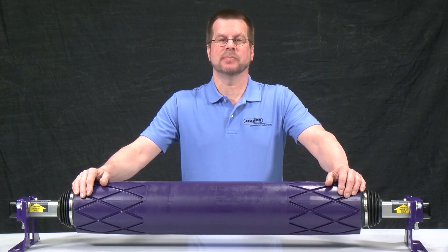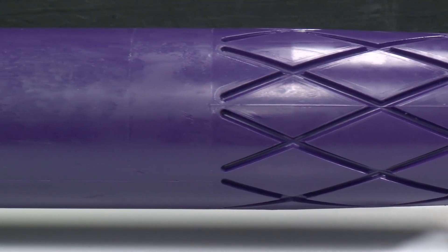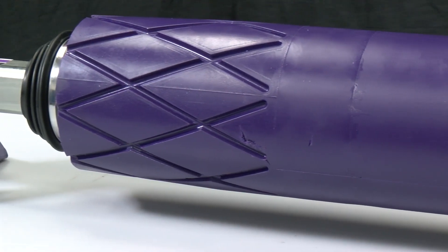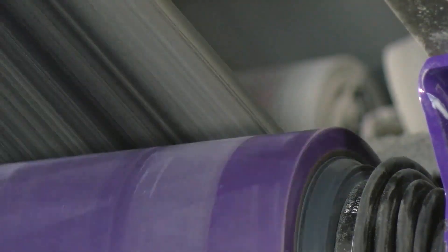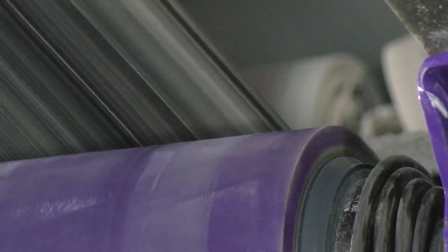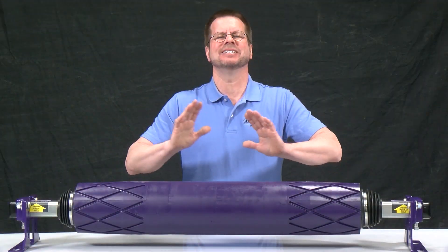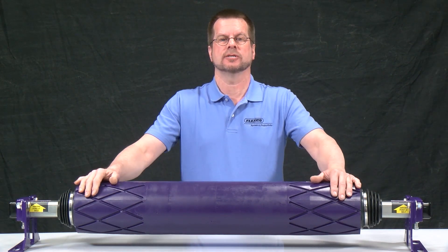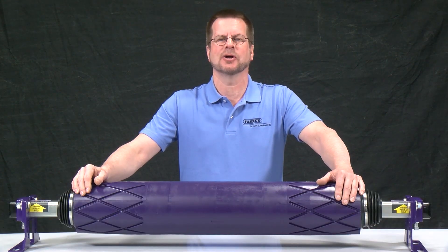The PTEZ belt trainer provides Flexco yet another high-performance tracking idler at a great price. Using our unique pivot and tilt feature from our patented PTEZ mechanism, the unit responds and compensates immediately to belt misalignment. This ensures that the belt stays away from the structure and the material stays on the belt without the use of sensors or edge rollers. As a result, the PTEZ may be used in nearly any application to provide tracking and prevent damage to the belt or structure. For more information, contact your local Flexco representative or visit Flexco.com.